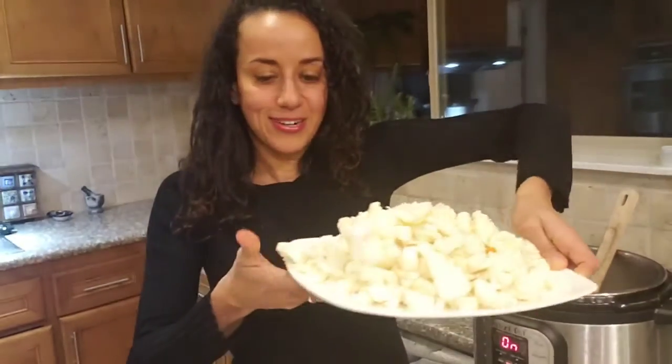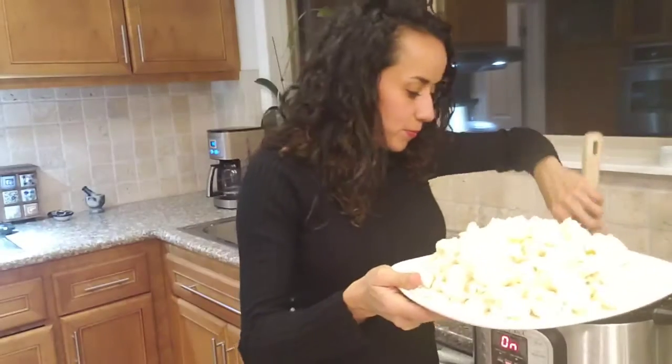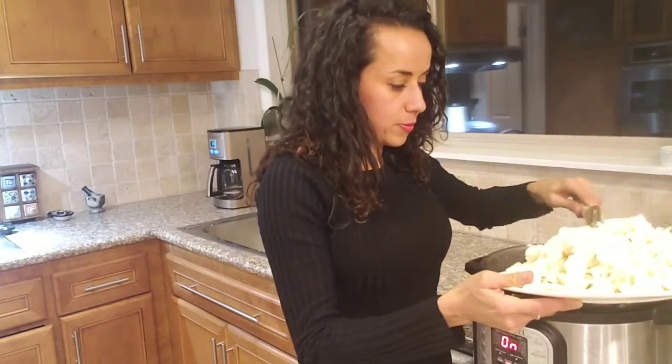Now I'm going to add the cauliflower. Look at all this cauliflower!